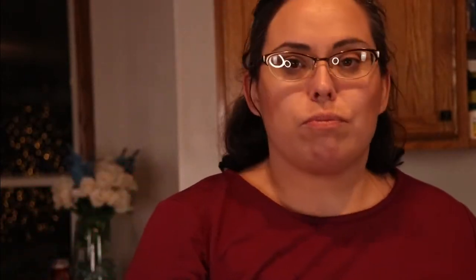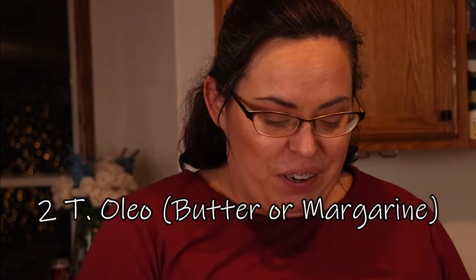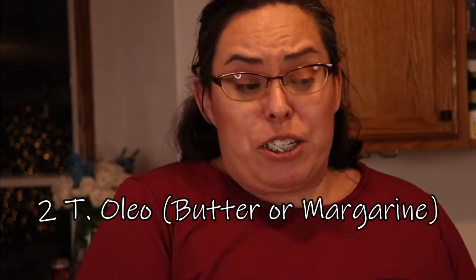The very first thing I'm going to do is add the butter. The recipe says four teaspoons of oleo — is that butter or margarine? Since I'm only making half the recipe, I'm doing two tablespoons. Butter goes in the Instapot, it's going to melt, and we're going to sauté in onions, celery, and garlic, so that makes sense.